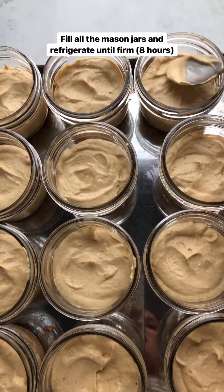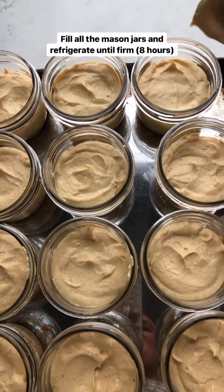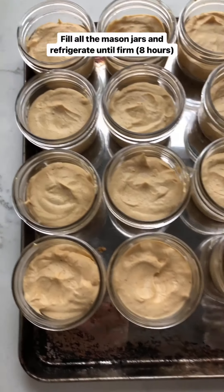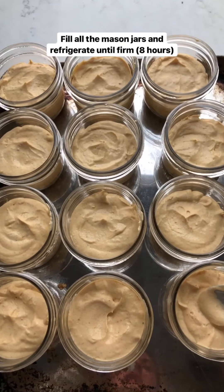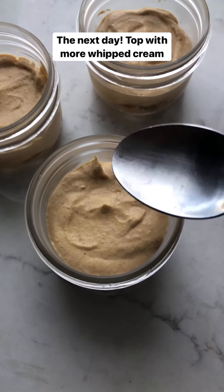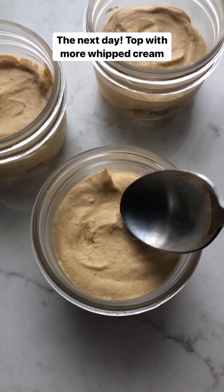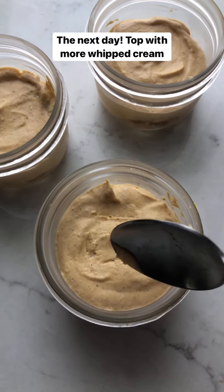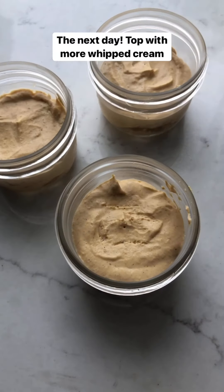I've divided the pumpkin cheesecake mixture between all the mason jars and I'm just smoothing them down a little bit — it's totally fine that these look rustic. Now I'll put the lids on and put them in the fridge until they're really firm. Here they are the next day after 24 hours — nicely firmed up and ready to go.